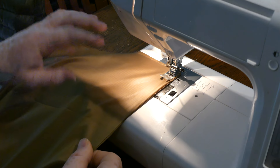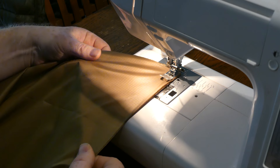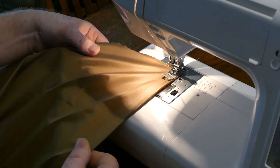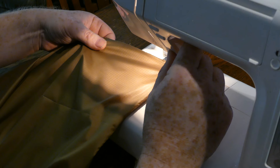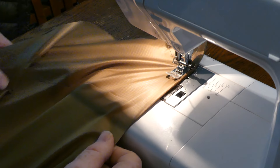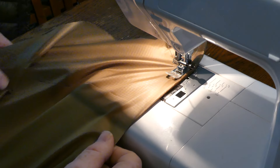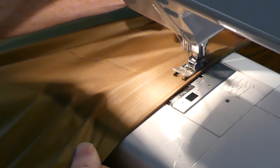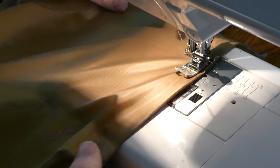Drop the needle down. With this hand, I'm going to be actually underneath, trying to keep it all nice and tight. I'll reverse it back to the edge on that five-eighths line. Take your time — try and make sure everything's where it needs to be, using your fingers. I use my fingers a lot for just feeling things.